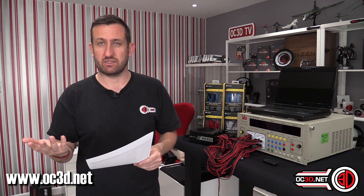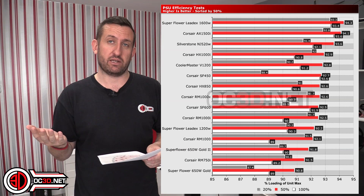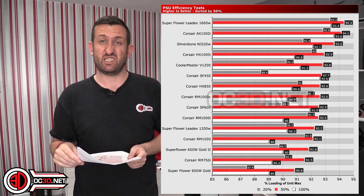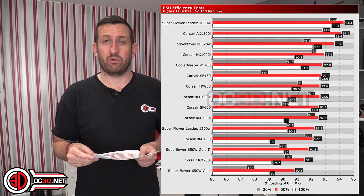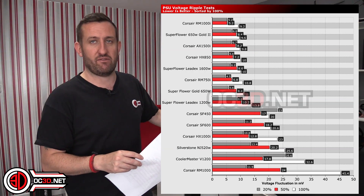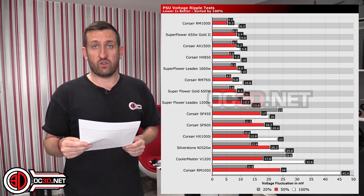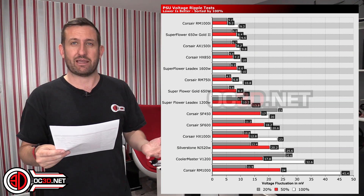Moving on to the graphs — this is the best way to visualise differences between the power supplies I've tested. The main comparison is against the older HXi, the 1000-watt model as it's the closest I have to the 850. On efficiency, it's slightly worse than the older one: at 50% load the older HXi gives 92.9% versus 92.6% on the newer one — just 0.3% difference. But on ripple, there's a much bigger difference in favour of the new unit: at 50% load it's 7.2 millivolts on the new one versus 12.8 on the older one.